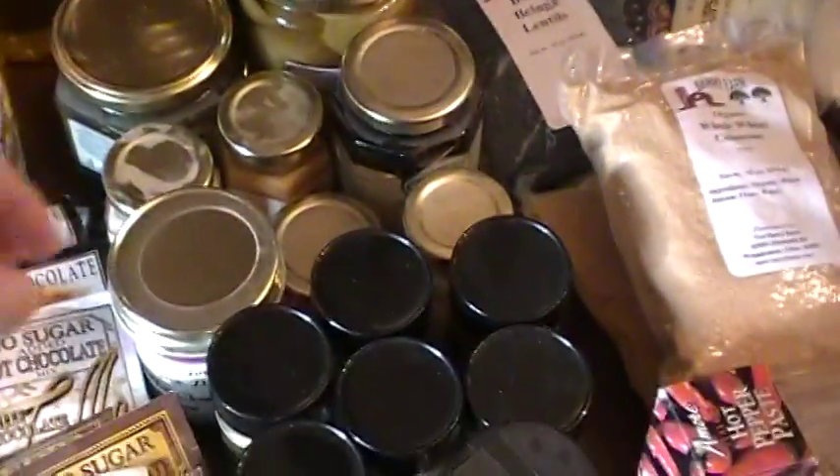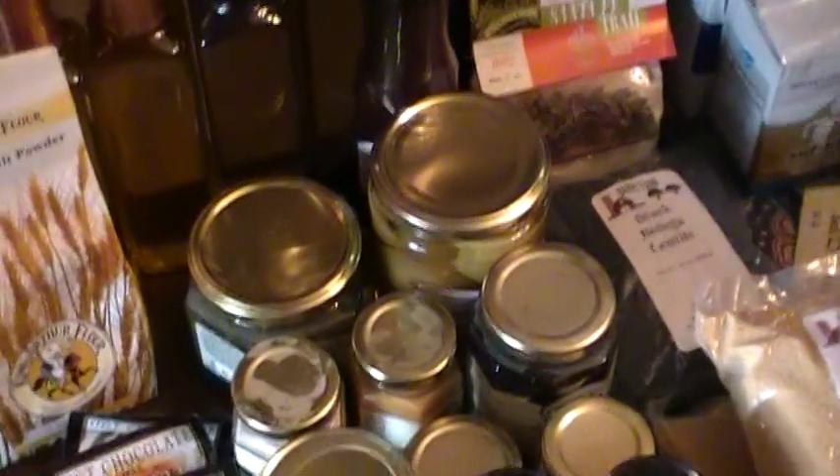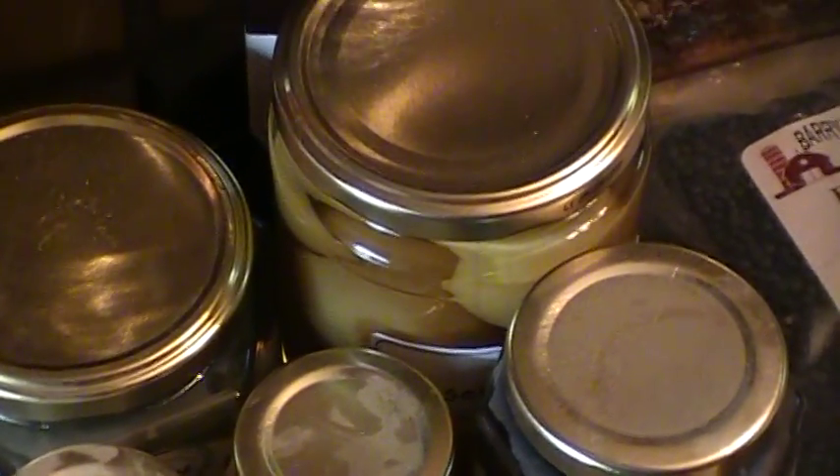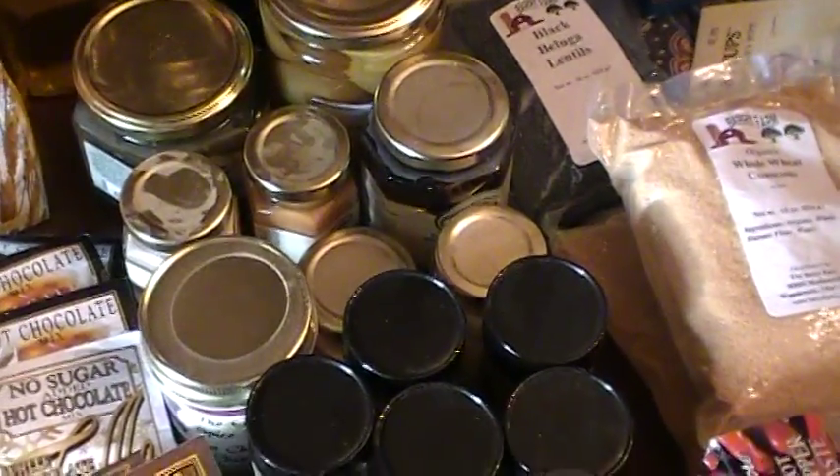Over in here we've got a bunch of different things — I don't really remember what everything is. We've got some hot chow chow. I've never seen this before, but preserved lemons is what that is right there. And we've got a green chili salsa, and a couple of different sweet things in there.